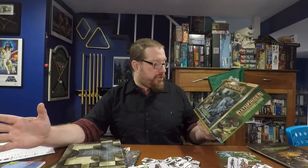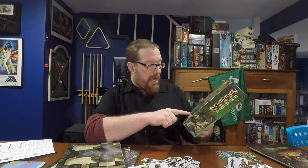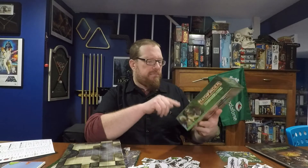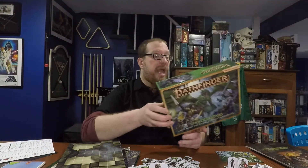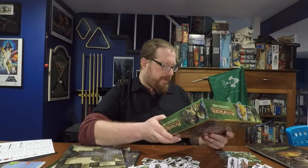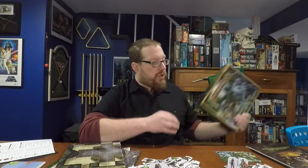The Pathfinder 2nd Edition Beginner Box is listed as being done by Logan Bonner, Jason Bullman, Liz Liddell, and Mark Sifter — I'm going to show all the names to you real quick. It was published by Paizo. It is listed as being for 2-5 players, ages 13 and up, and the time is 60 minutes.